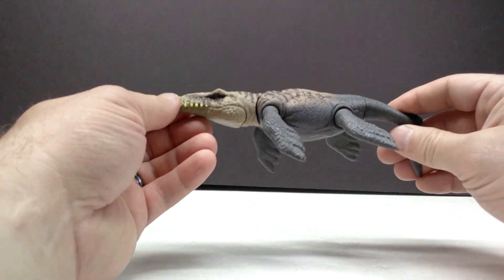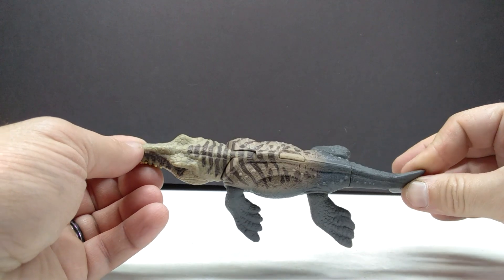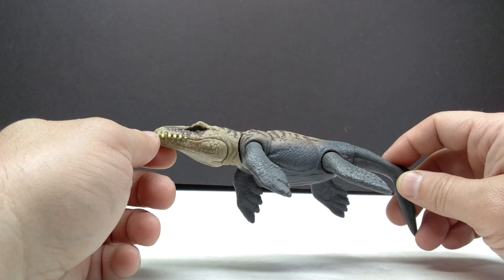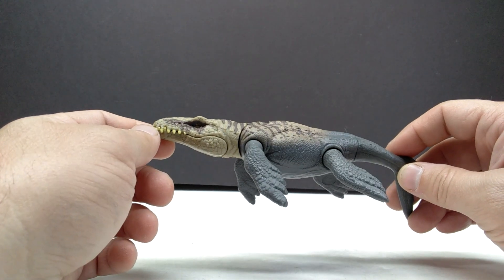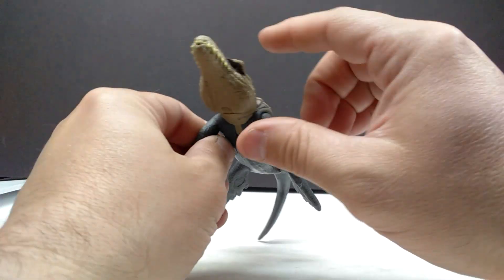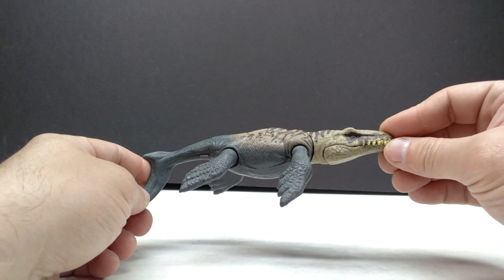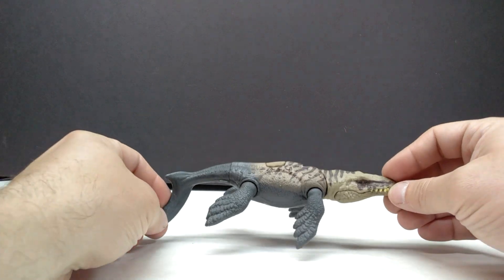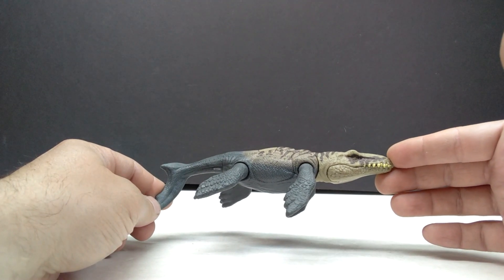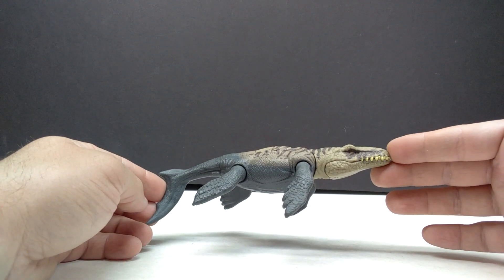Here is our Dakosaurus, and man is that nice — really, really beautiful looking. Mattel always does such a great job on their marine reptiles. I feel like they need to release more. Their marine reptiles are probably some of my favorite figures from anything they've released, and consistently they are some of the best in the Mattel line. This Dakosaurus is absolutely no exception — it might be the star of the show for this newest wave of Danger Packs.